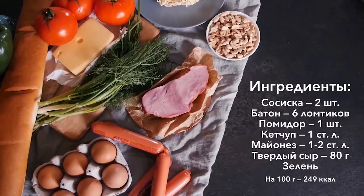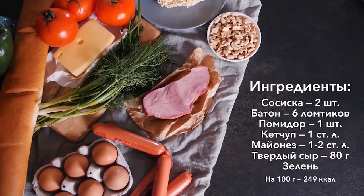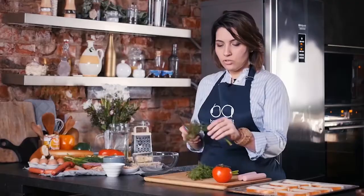Всем привет! Когда у вас на кухне хороший выбор продуктов — сырое мясо, свежие овощи и зелень — приготовить что-то вкусное — лишь дело времени и профессионализма. Но когда открываешь холодильник и обнаруживаешь там сосиски, яйца, прошлогоднюю сгущенку и лапшу быстрого приготовления, нужна сноровка и фантазия. Мы подготовили универсальную подборку блюд на любой случай: запеченные бутерброды, быстрая карбонара и зефирный торт. Приступим!